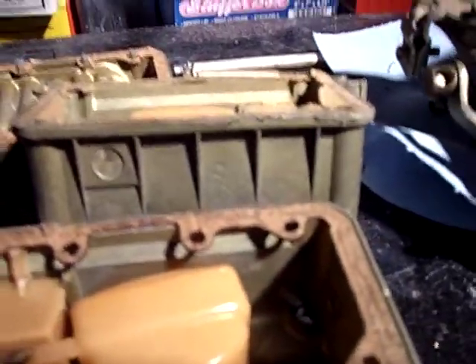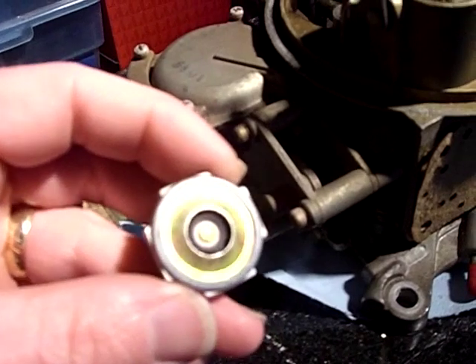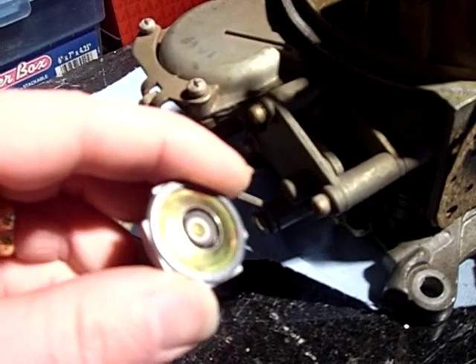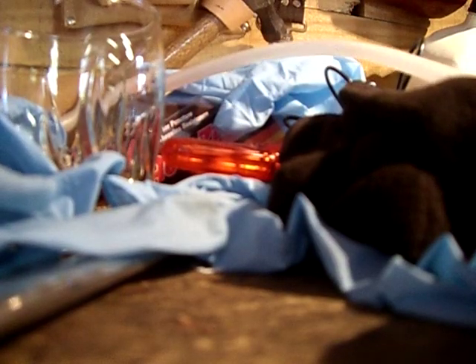The other thing I discovered is the power valve. Not sure if it's shot, but the diaphragm is kind of crinkly. You can see it in there. I'm going to get it cleaned out and then test it — you can see it is holding vacuum. If I release the vacuum, it pops out. So the power valve is not shot.